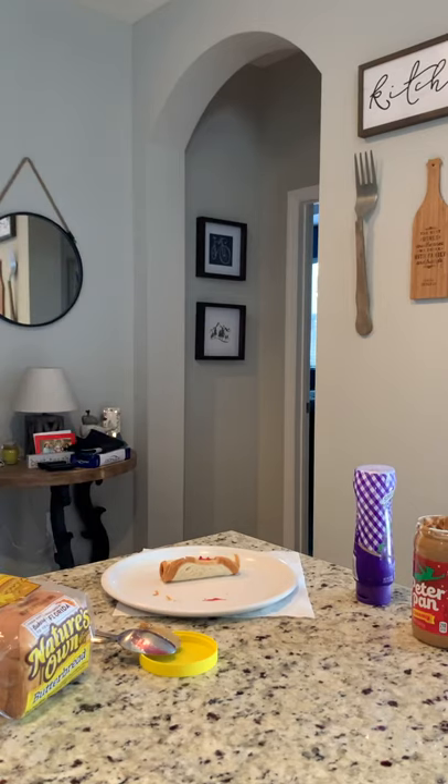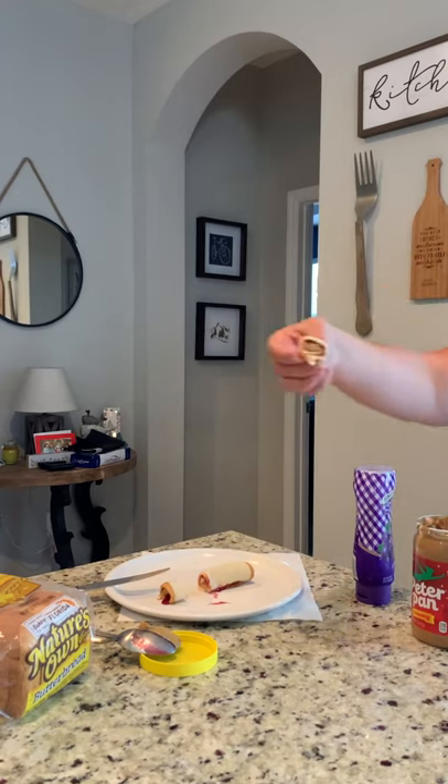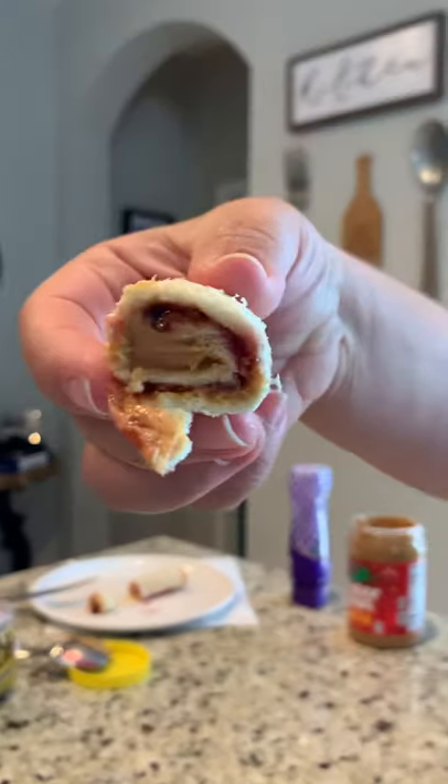Now if you want to see the inside, that's where you would need a knife — this part I suggest you get your parents for. You grab a knife and you make little slices of your peanut butter jelly roll just so you can see the inside. Look at how my peanut butter jelly roll looks — can you see it? Isn't it awesome?